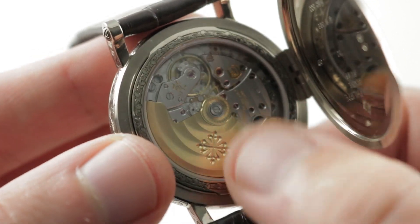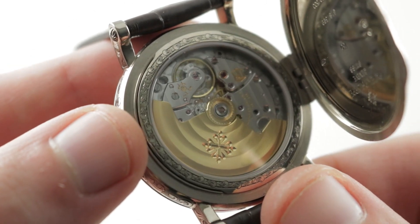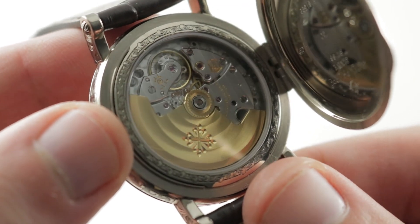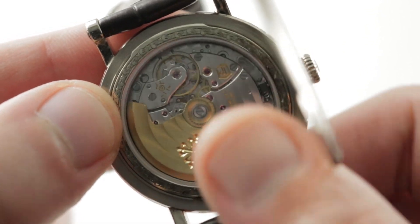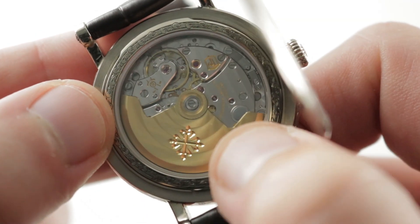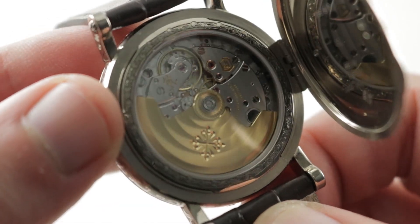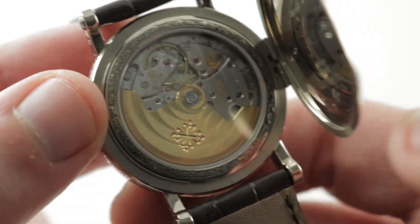The movement features ceramic rotor bearings and unidirectional winding — the two combining for exceptionally efficient winding, with the bearings sealed for life, never requiring service. The movement is exceptional with 30 jewels, automatic winding, the retrograde perpetual calendar, and immaculate finishing. You can see the mirrored anglage on the edge of the bridges, Côte de Genève circular stripes on the rotor and linear on the bridges, engine-turned perlage on the base plate, and black polished screws with chamfered slots and circumference, as well as micro-perlage engine turning on the center of the rotor.